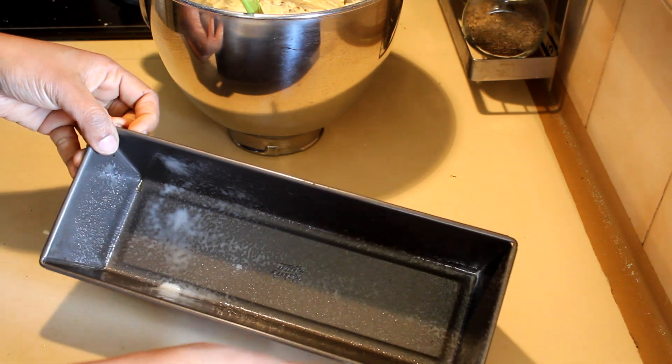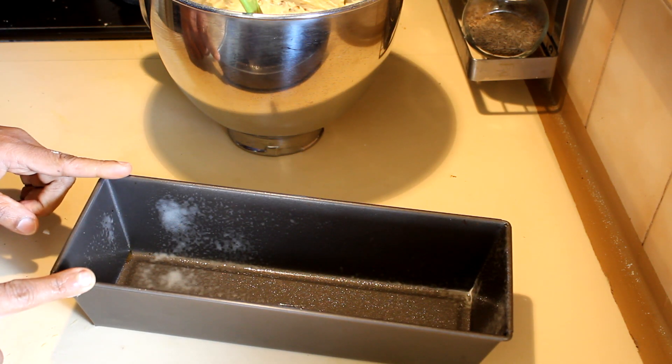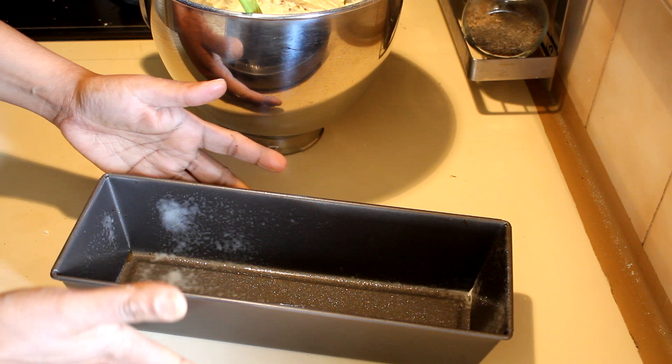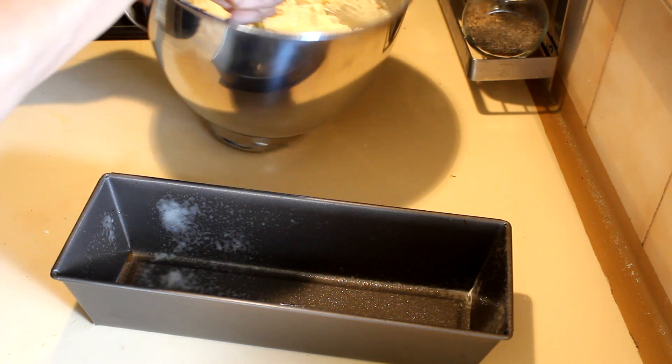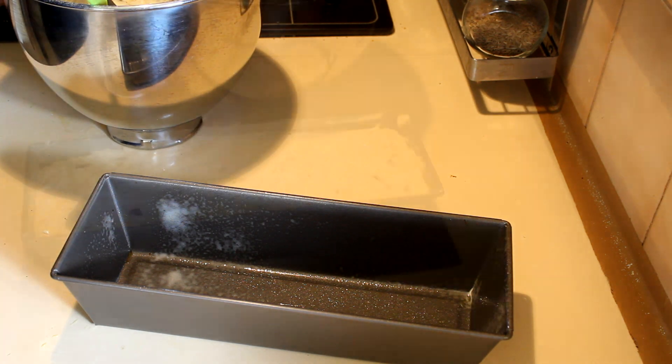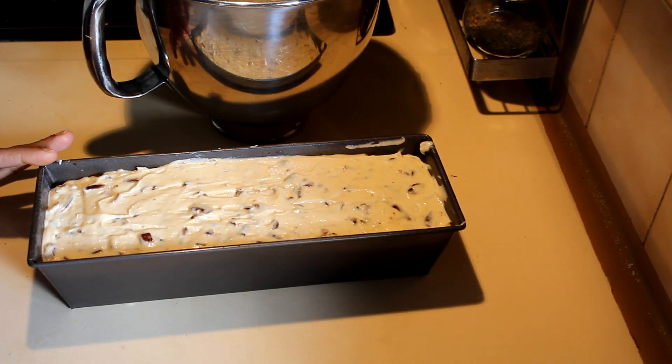After mixing, add that into a prepared loaf pan. I'm using a 4 by 12 inch loaf pan — you can use even a 6 by 8 inch too. Put that in the loaf pan and it's ready. This goes into the oven at 180°C for about 45 minutes to one hour.